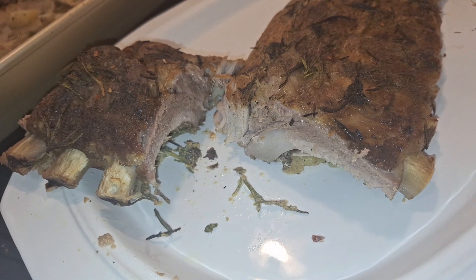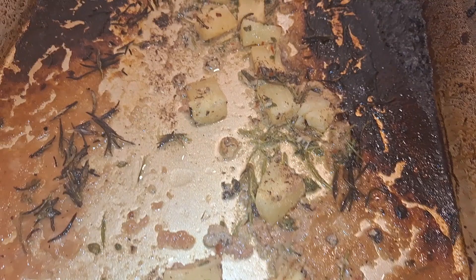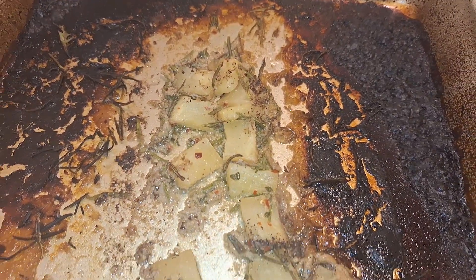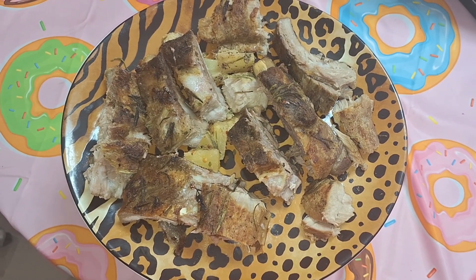They cut really easily so I know they're going to be fall-off-the-bone. This is how the pineapple looks — I'm going to scrape the fat away and then try it as well, because I bet it tastes really great roasted underneath that pork. I am excited for this one.